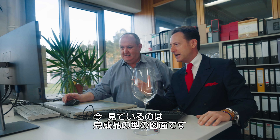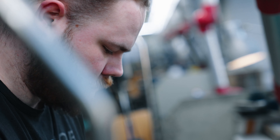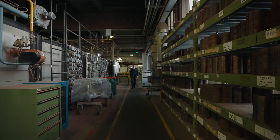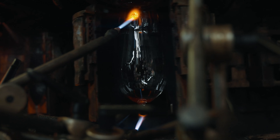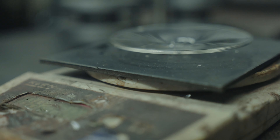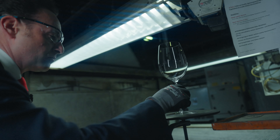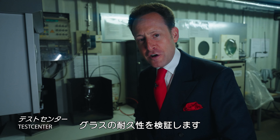What I see here on the screen, which is perfectly explained by the technicians, are the details about the mold to create the final product. Now we're weighing the base — 58 grams. This is where we are testing the durability of our glasses. Check this out.